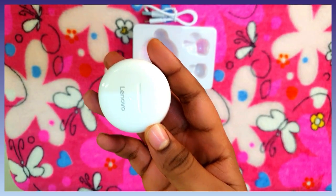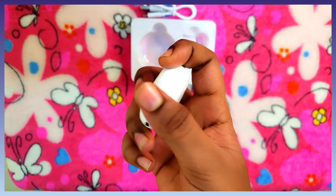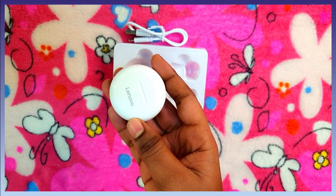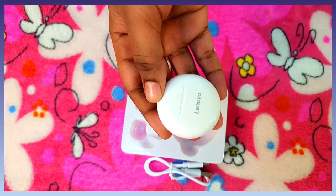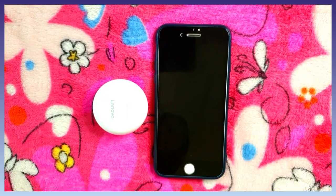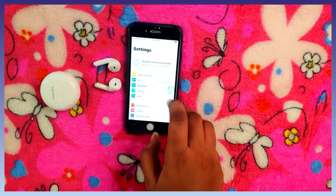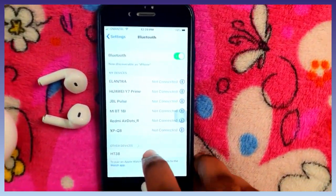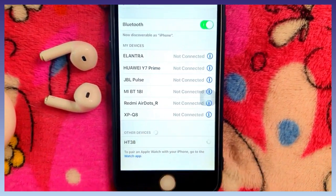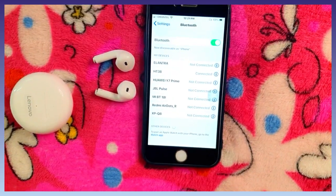This is touch control — you can play, pause, and attend calls. The white color is shiny. Let's play some audio to test the earbuds.